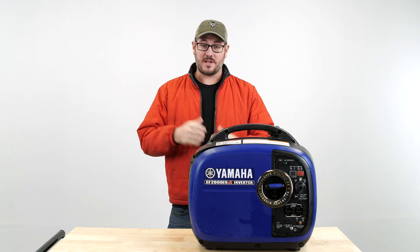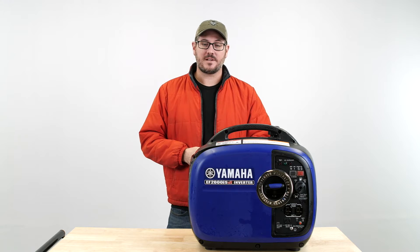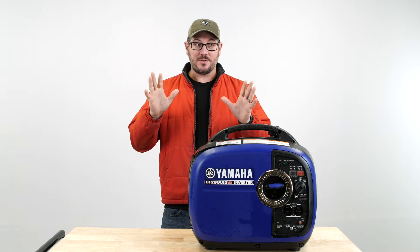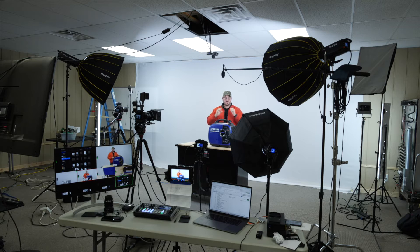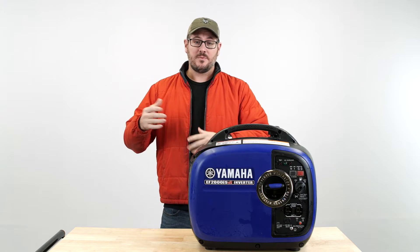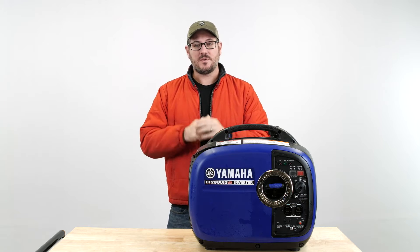Hey everybody, my name is Tony Flamia. I'm the Sales and Marketing Director for the National RV Training Academy. Before we get to this Tech Tip Tuesday, we just want to show you what we're doing today. We have a new set set up and we are trying to put together a bunch of products that we could put online. We have some stuff coming out in January and we're really excited about it, so without further ado, let's go back to Todd — and here he is.